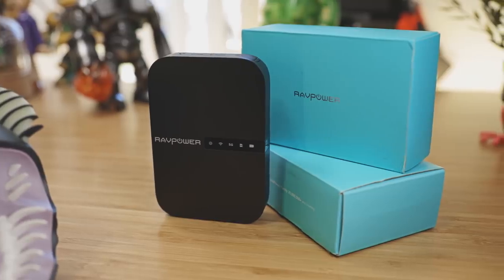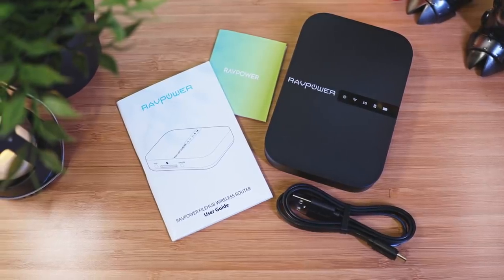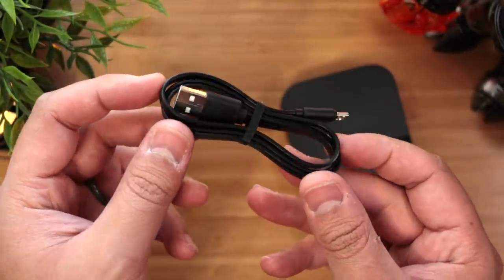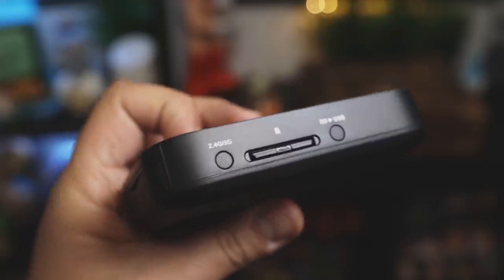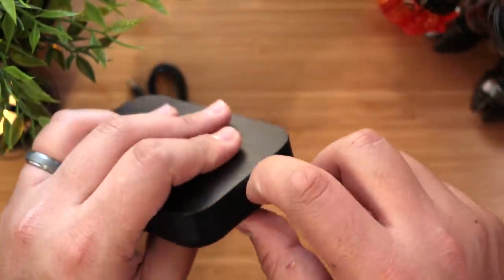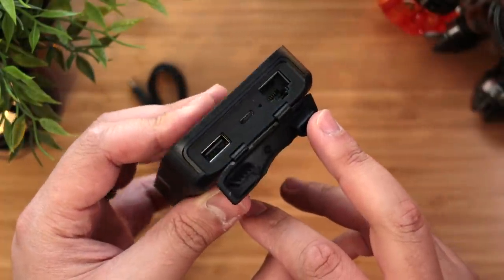Let's jump right in. In the box you get a user guide and a lifetime warranty card — very impressive — along with a USB to micro USB charging cable and of course the RAVPower File Hub. A quick look around at the ports: on the left side you have an SD card slot, and on the front there's a dust cover that protects a USB-A port, micro USB port, the reset button, and an ethernet jack.